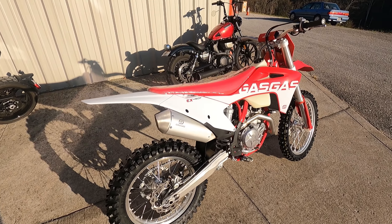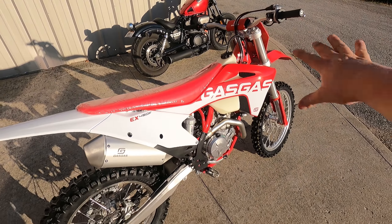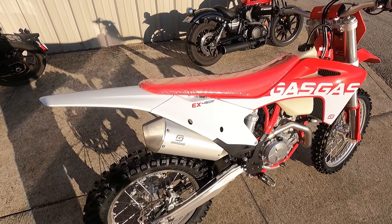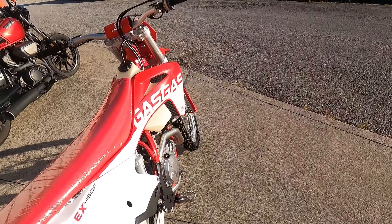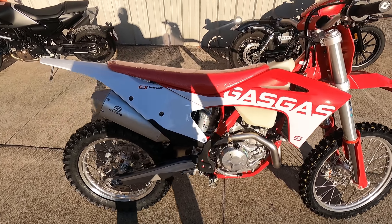We have a 2021 Gas Gas EX 450F here. I didn't want to do a full unboxing on it just because it's pretty much the same markup and everything as the EX 250F that I've already shown you guys — starts with red on the front, fades back to white, has that kind of 2009 Honda look to it. This would be equivalent to the KTM 450 XCF, so it's the 450 with an 18-inch wheel, kickstand, and oversized gas tank.